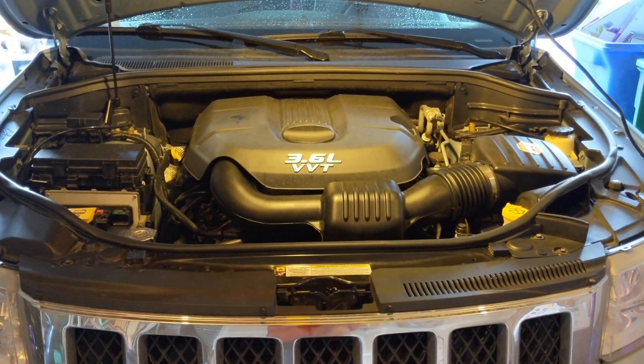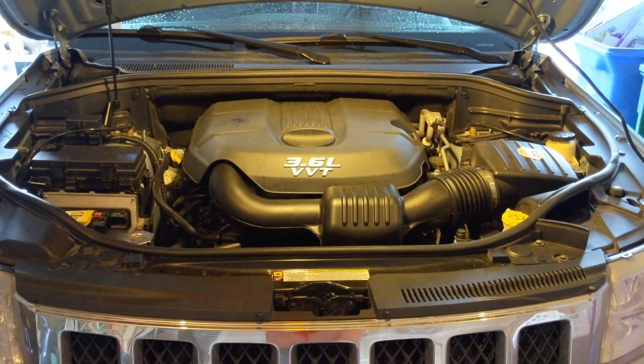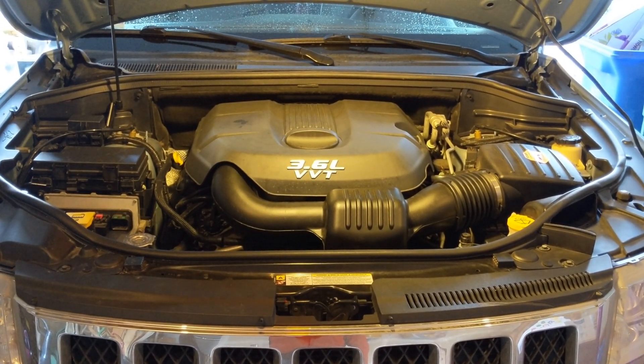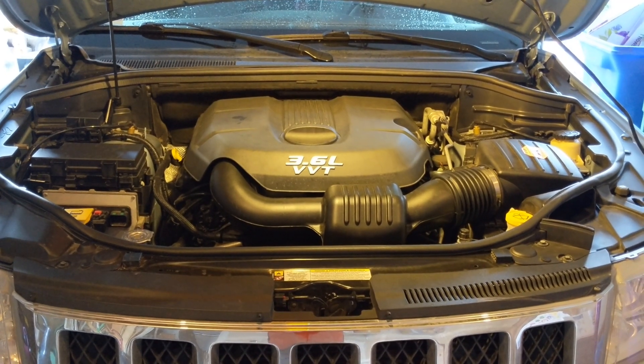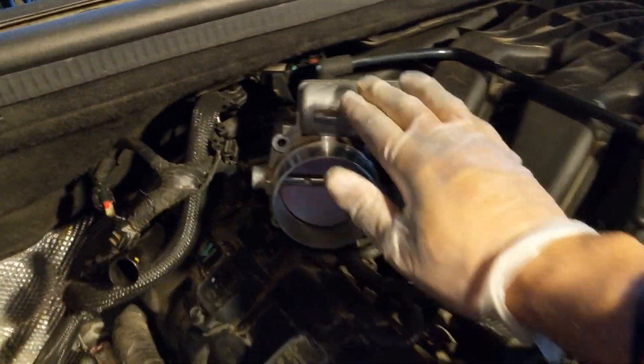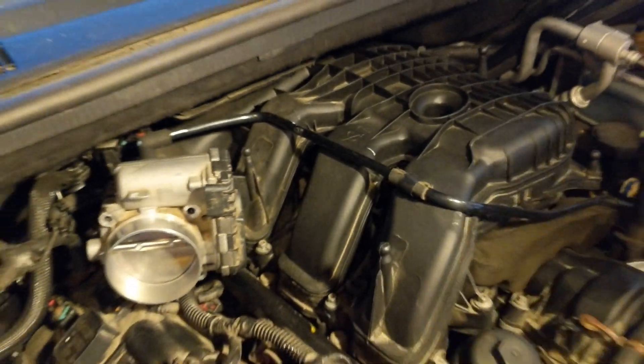The first step is to take off the air intake tube as well as the cover. I've got another video linked where I did that to clean the throttle body. I got the four bolts out on the throttle body and I'm removing the tube in the back, then moving it out of the way so I can remove the manifold.